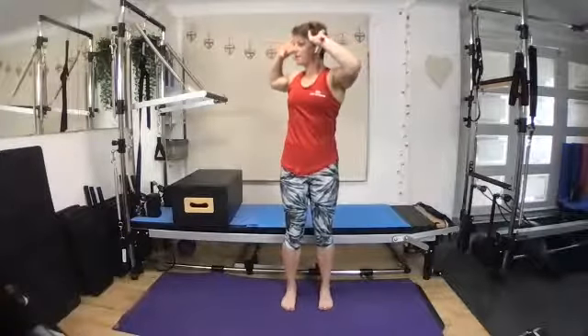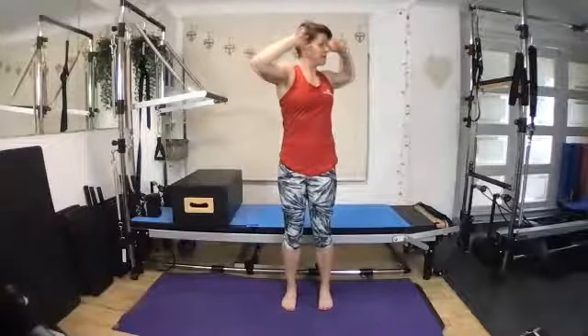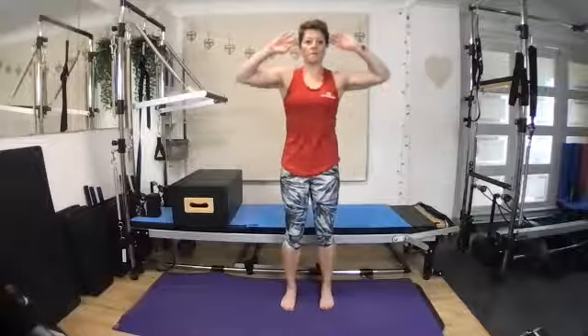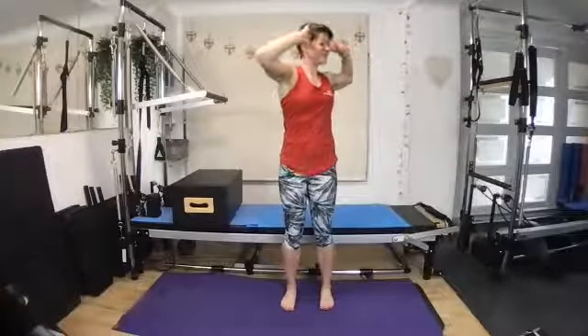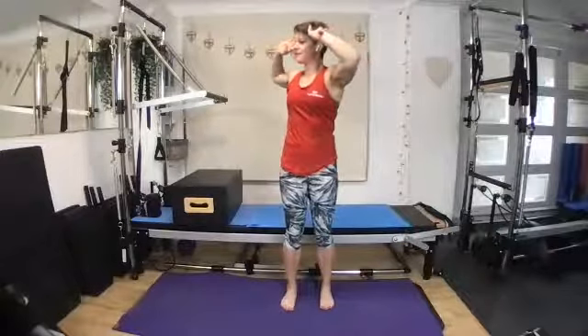Bringing the fingers to the temples and rotating around through the upper body, just looking over behind you, keeping the pelvis nice and still and exhaling and rotating around the other way. Back to centre, keep that movement going. Try and think about this movement just coming from the upper body. Rotating, feeling that really nice stretch — that twist and moving just feels so good, doesn't it? Moving feels so good.